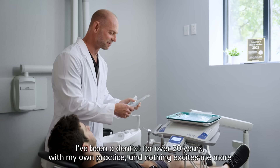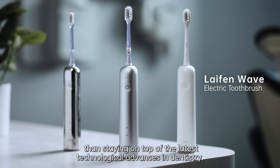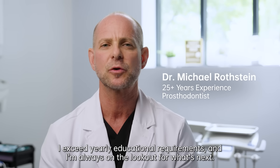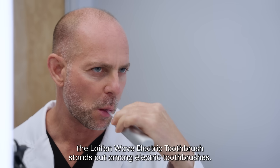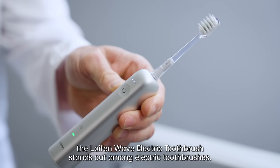I've been a dentist for over 20 years with my own practice, and nothing excites me more than staying on top of the latest technological advances in dentistry. I exceed yearly educational requirements and I'm always on the lookout for what's next. With all the advances I've seen in the field of dentistry, the Life & Wave Electric Toothbrush stands out among electric toothbrushes.